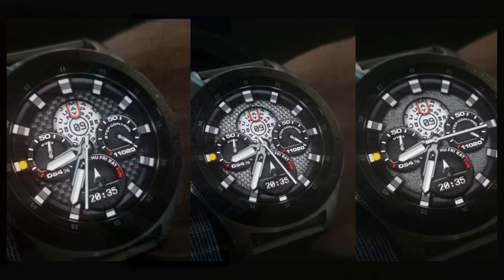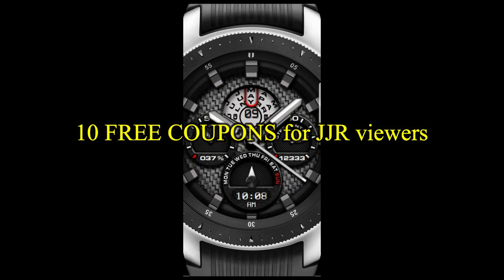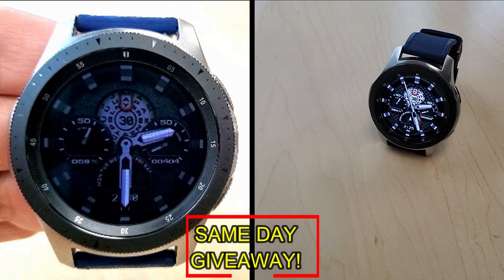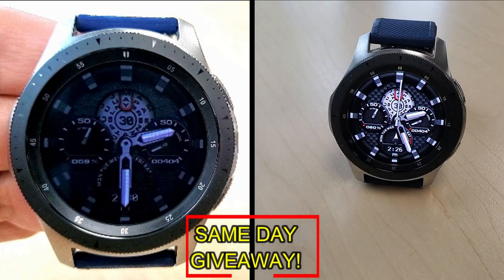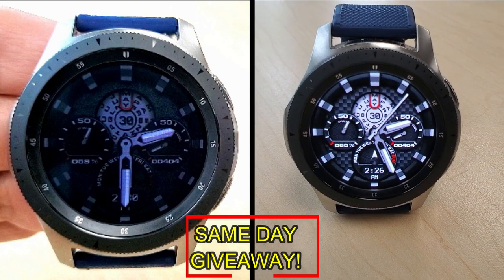If you want more information on the watch face I reviewed today, simply do a search in the Galaxy App Store under the name of this face. The full details including the direct link are included right in the video description. I'm also giving away free coupons to random lucky viewers that comment below — I'll leave a reply under the winners' comments to let them know exactly how they can get a coupon. Good luck to everyone, enjoy the rest of your day!